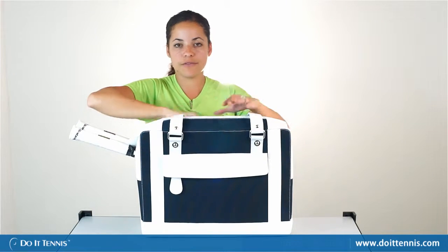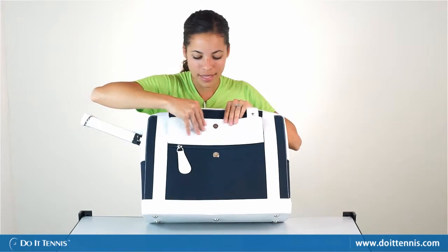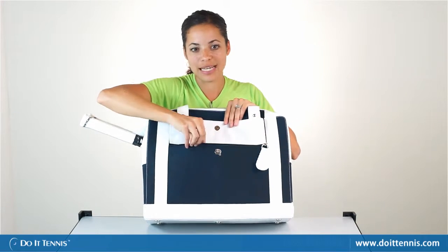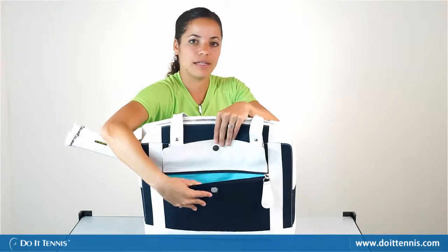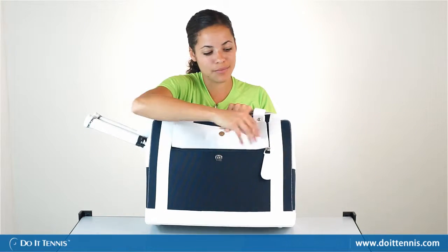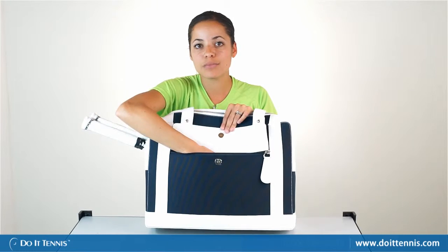You'll notice there is a front accessory pocket that has a magnetic closure and zipper, which adds extra security, with a nice teal color on the inside. You can fit your cell phone, your wallet, keys, and smaller items — if you're traveling, maybe your passport.